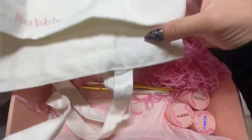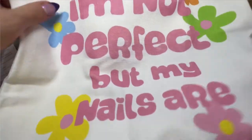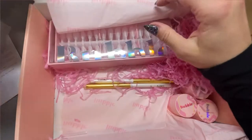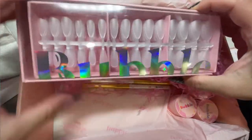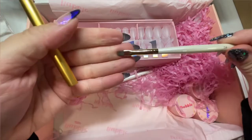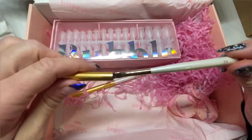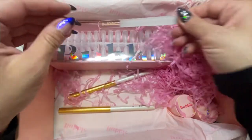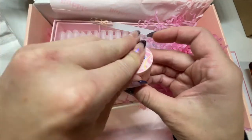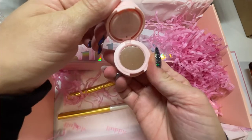Look at all the cute stuff that came in the bag — I am clearly obsessed with this bag and I've already been carrying it around. I did this mani about a week or two ago from the time I'm recording. I meant to do my voiceover earlier but I got sick and still kind of am — my kids were sick too — so it took a lot longer to do this review than I thought it was going to.